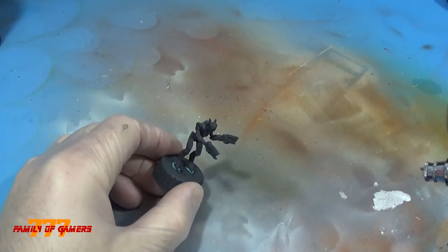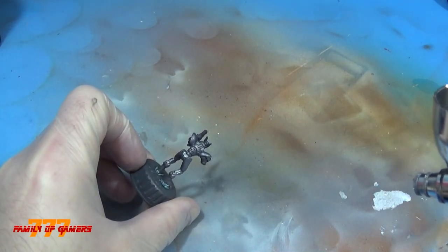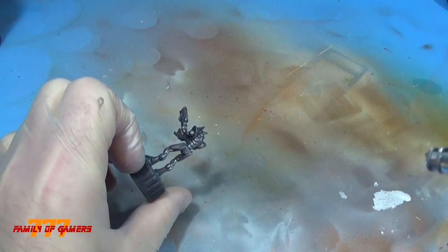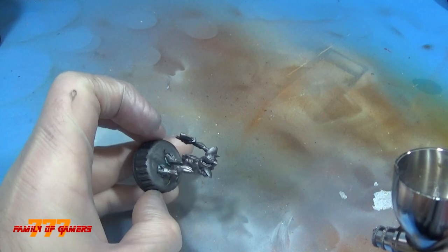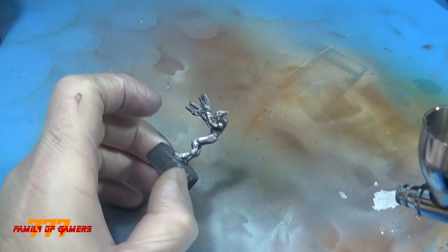I primed the models in black, and I'm just hitting them with some Badger Silver from the Stynylrez. I really like the way the silver looks. I'm really learning to take my time — I don't want to rush this, because I noticed that when I rush it, it comes out like garbage. So really take your time, especially with the airbrush.